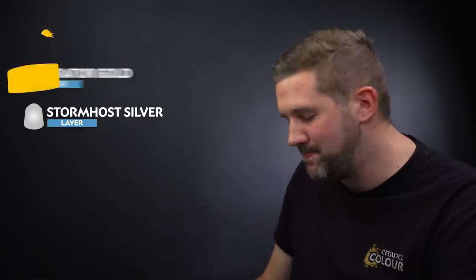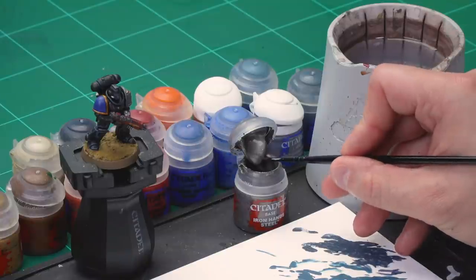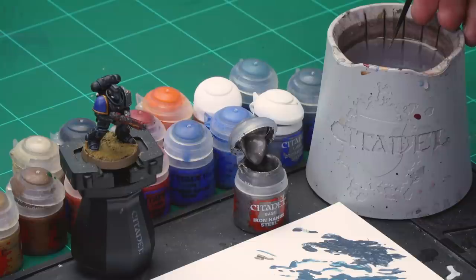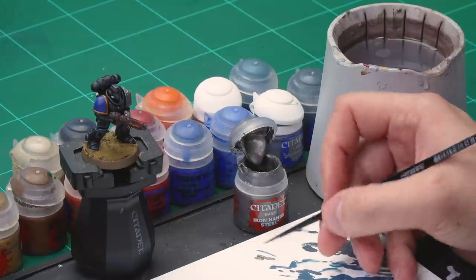Up next, let's paint the metal areas of the miniature. We'll start by highlighting the silver bits with Iron Hand Steel, then apply Liberator Gold onto the golden areas, before highlighting both silver and gold with Storm Host Silver. First, for the Iron Hand Steel, grab your small layer brush. Take some paint from the pot and onto the palette and add a touch of water to thin it down so it goes on real smooth and subtle.